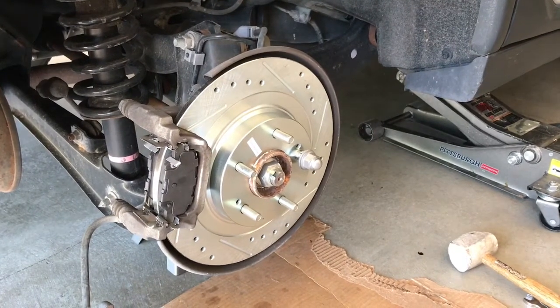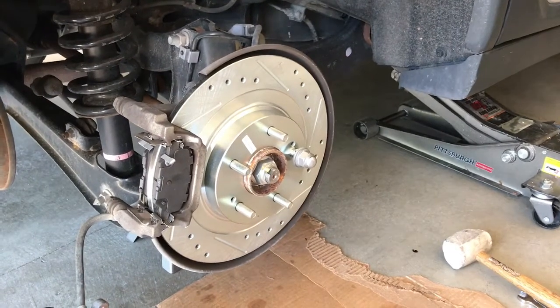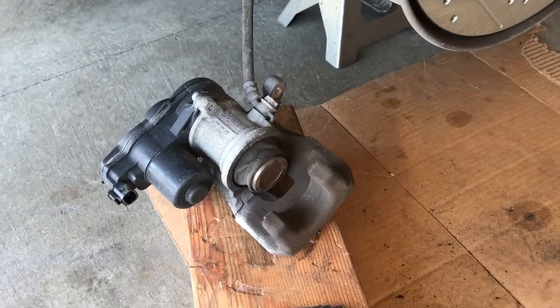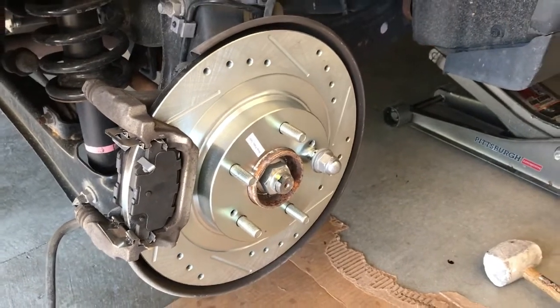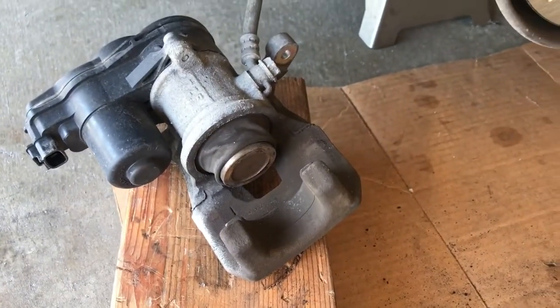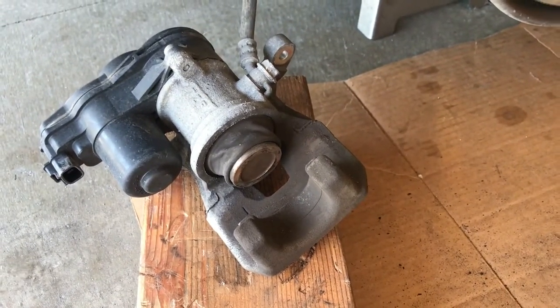Rear brakes, passenger side, Mitsubishi Outlander 2018. As you can see, it also has the electronic brake. When you change the brake pads — and in this case I also changed the rotor — you need to push that piston back. Here's how you do it. It's very simple, but you need a couple of tools.